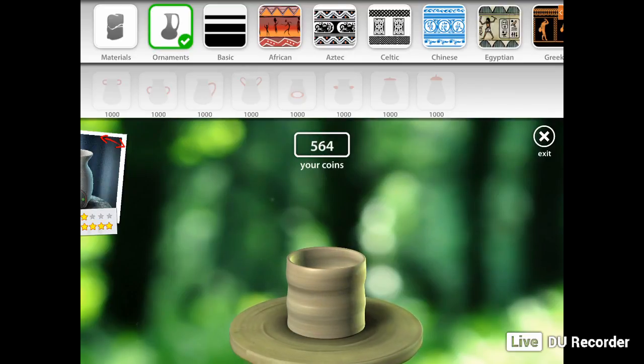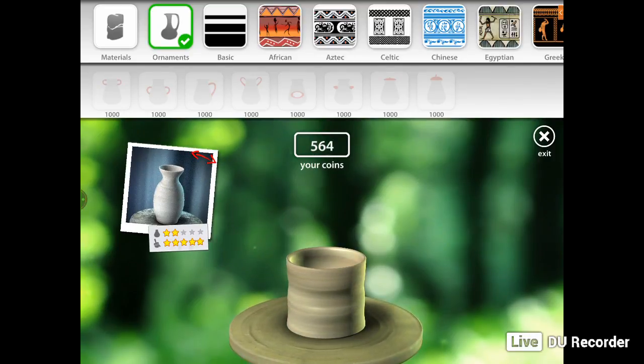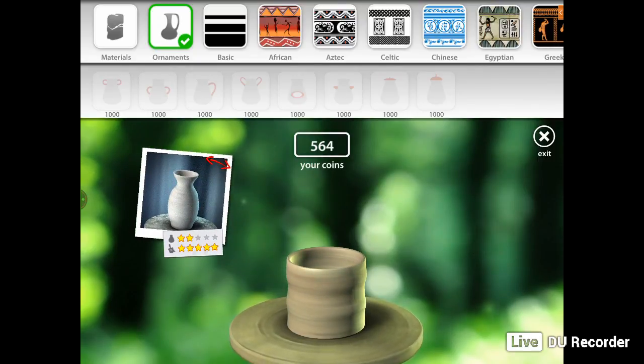I'm actually enjoying reviewing this game too. I hope you've enjoyed watching this review — it's really, really fun. It gets your inner creativity going. You also have a side quest to do as well: see this picture on the left hand side — they want you to replicate the same picture. It's a game where you do quests and stuff.